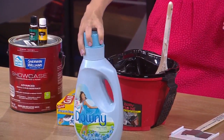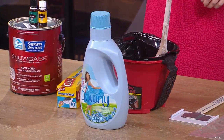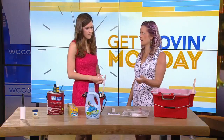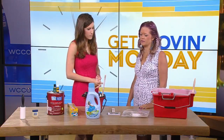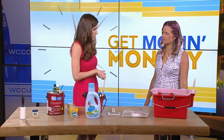And Downy fabric softener — you have a different use for it. When cleaning up your paint brushes, it not only makes cleanup quicker but also makes the bristles really soft, so it feels like brand new again when you go to paint. And then you can reuse your brushes for as long as you want.